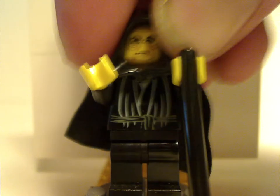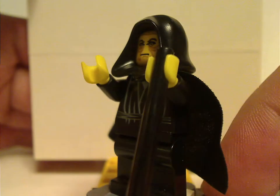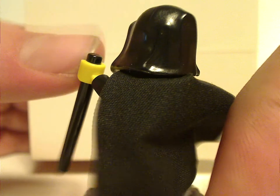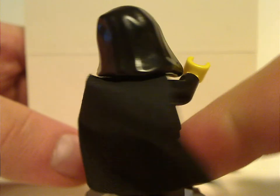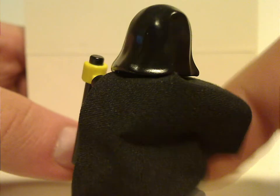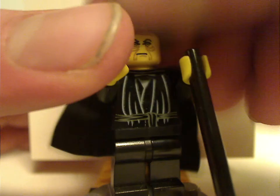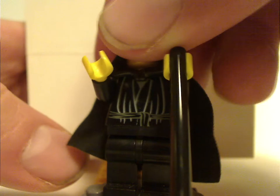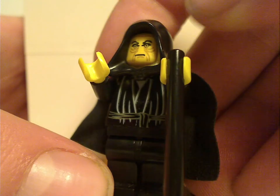Next up is Emperor Palpatine in the old-time style that they used for a long time, but with the black lightsaber rod acting as a cane. Sorry that the cape is kind of damaged — that's something with the set that you'll see in a minute. Underneath that is a kind of interesting face print that was similar to Supreme Leader Snoke's.